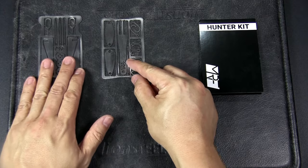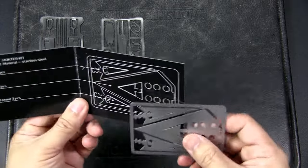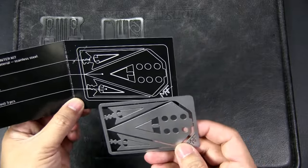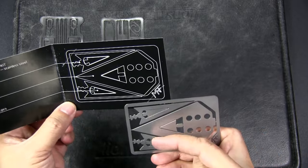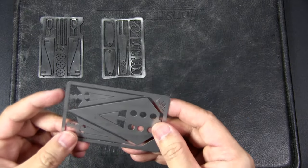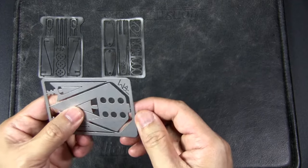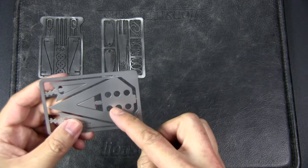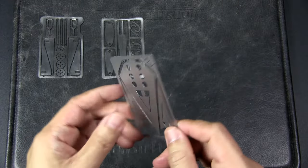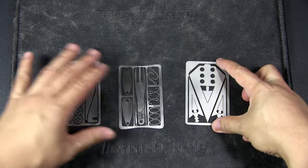Here's the Hunter Kit — something I'll unlikely use. You get two arrowheads, one spearhead, and three smaller arrowheads. I'm not sure how you'd secure the heads into a wood shaft. For the larger spearhead you could tie it with paracord, but I'm not sure about the smaller ones — if you've got experience, do let me know.